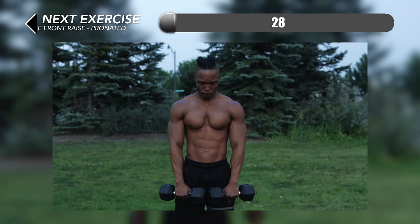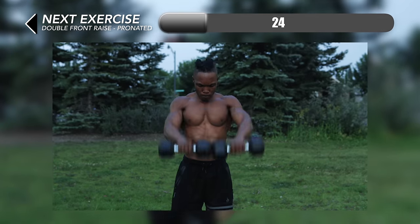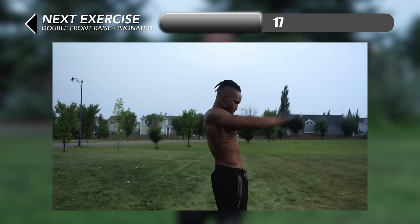Next up we have some double front raises, pronated. You want to start with a pronated grip with the dumbbells in front of your body making contact with each other, and then just lift straight up until about shoulder height or even a little bit above that if you can.